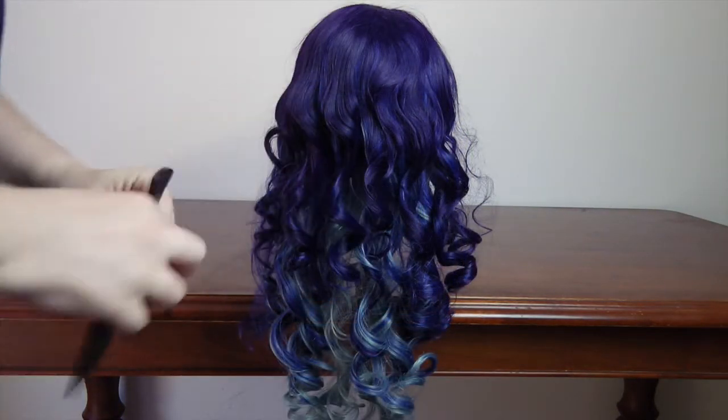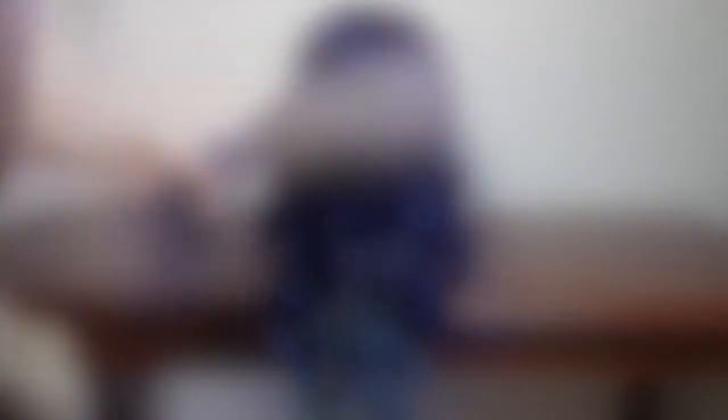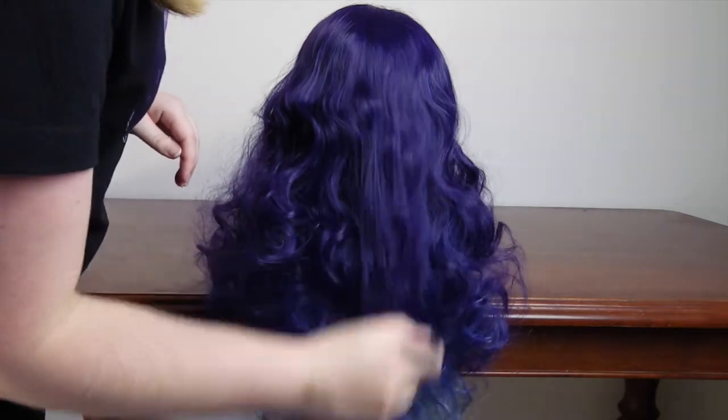Then with a wide tooth comb I began combing out the wig in small sections. Like normal hair, start at the bottom and work your way up. Take your time.